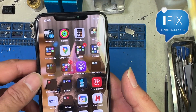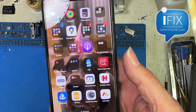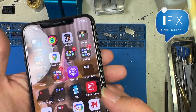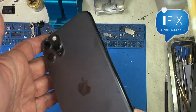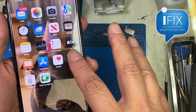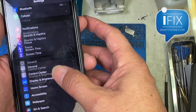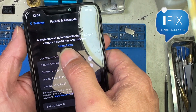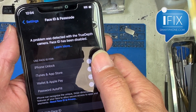Hi, this is Eugene from iFixSmartphone.com. Today I wanted to show you how the FaceID TrueDepth camera can be fixed without soldering. There's a new tool out there that can just program the TrueDepth camera with a little adapter to make the Face ID work.